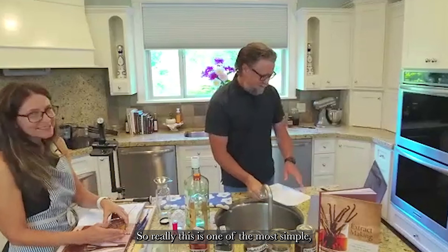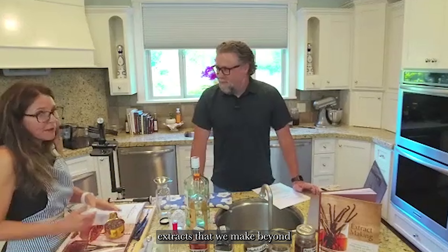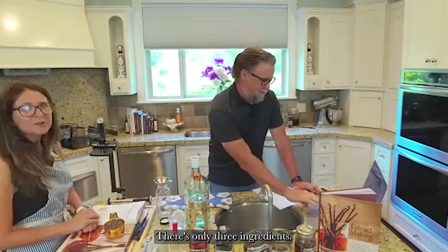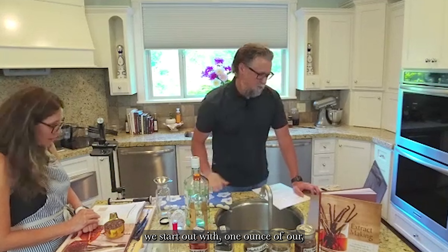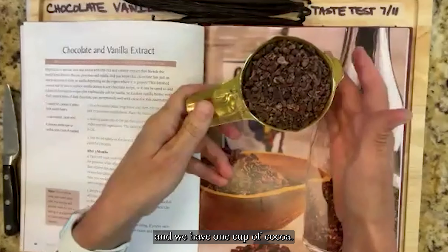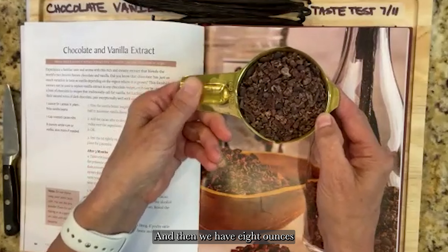This is one of the most simple extracts we make beyond just vanilla, and it's delicious and super easy. There are only three ingredients: one ounce of Sri Lankan vanilla beans, one cup of cacao nibs, and eight ounces of white rum.